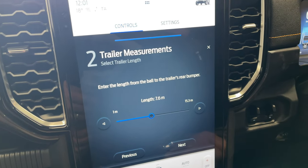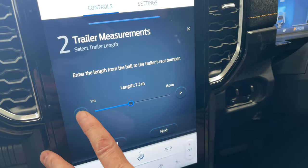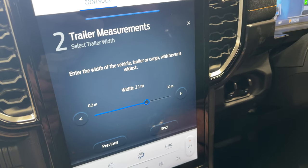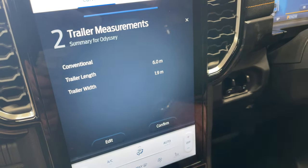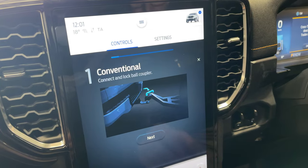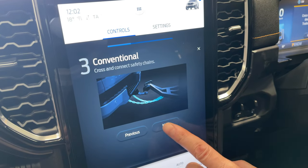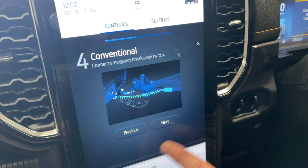Trailer length — ball to the trailer's rear bumper. We'll guess it's probably around six metres, as it's not incredibly long. Next, width of the vehicle — trailer cargo, which is the widest point. We'll go with about 2.1, maybe 1.8 — actually we need a bit higher. Confirm. Connection checklist: connect and lock ball coupler — done; make electrical connections — done; cross and connect safety chains — done, and it's good that it mentions crossing them.